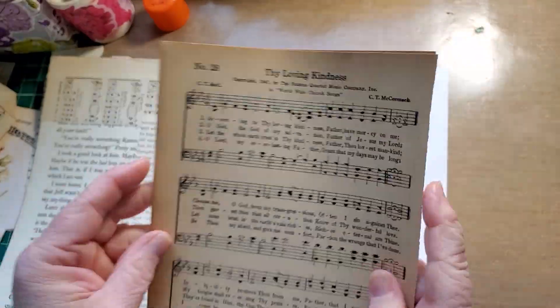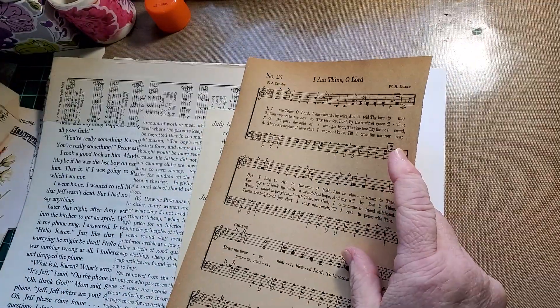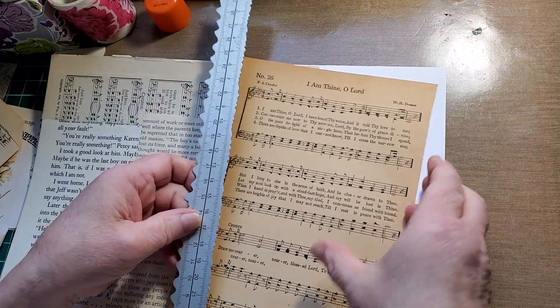I've got this super gorgeous colored music paper from Rita, because she is so awesome to do that.